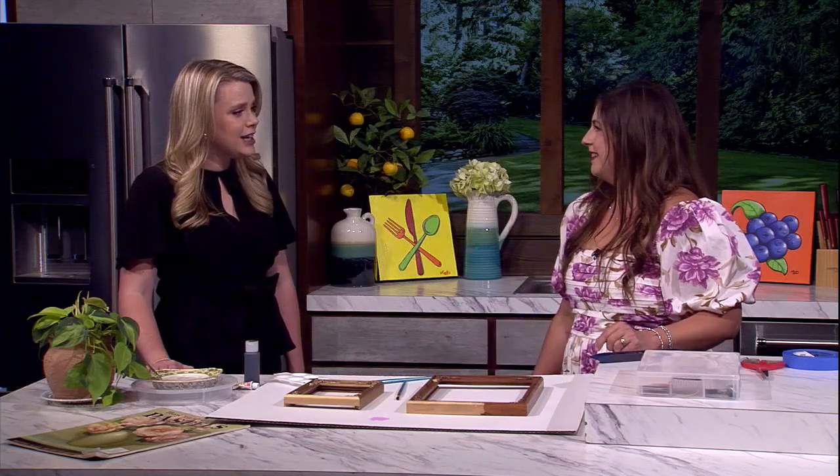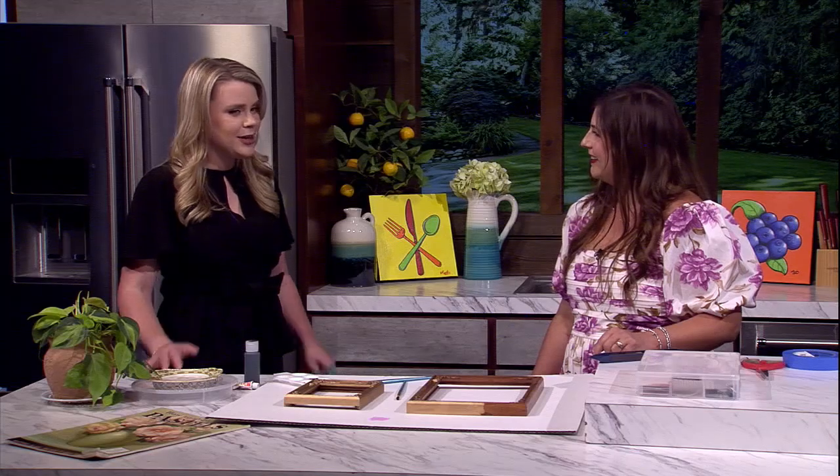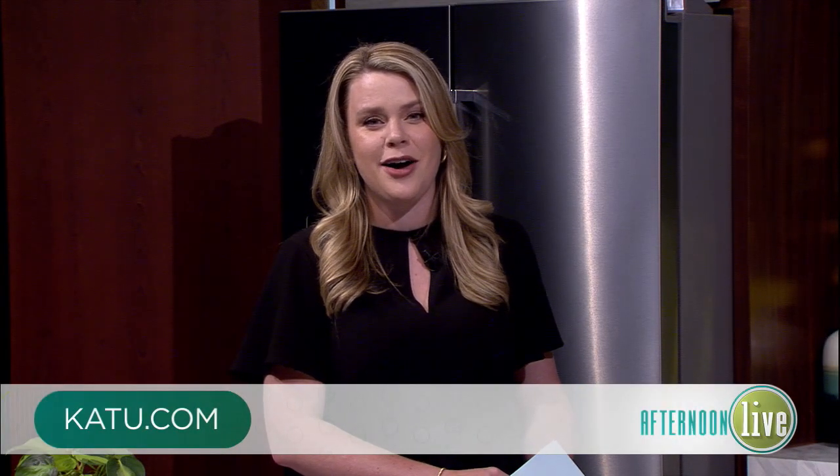Thank you so much — you brought us so much stuff today. Great to see you. We're all going to have beautiful homes in no time. We'll have more information about Tegan on our website at katu.com.